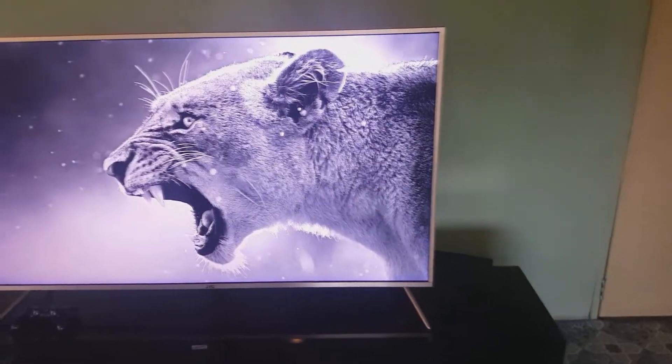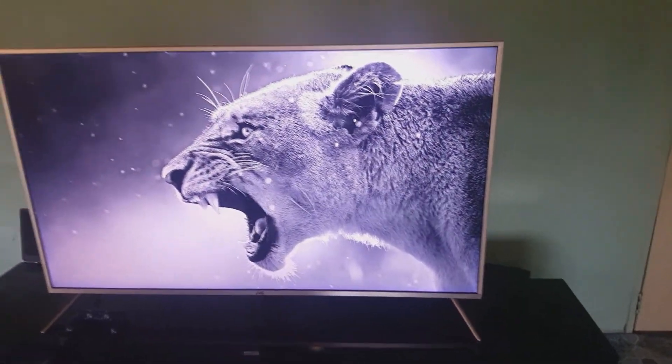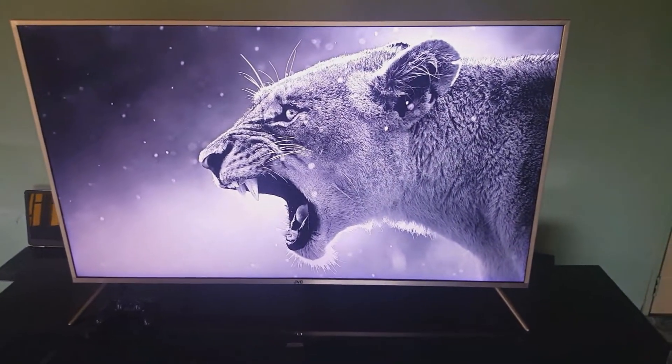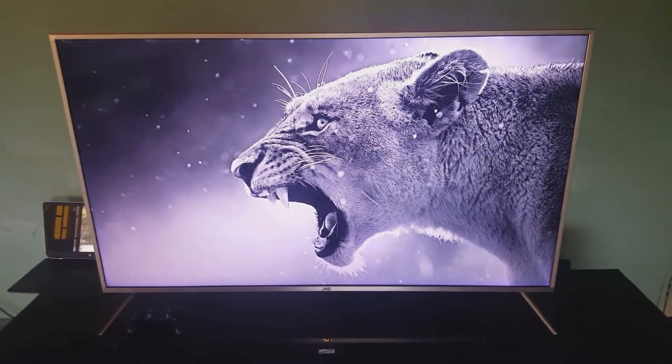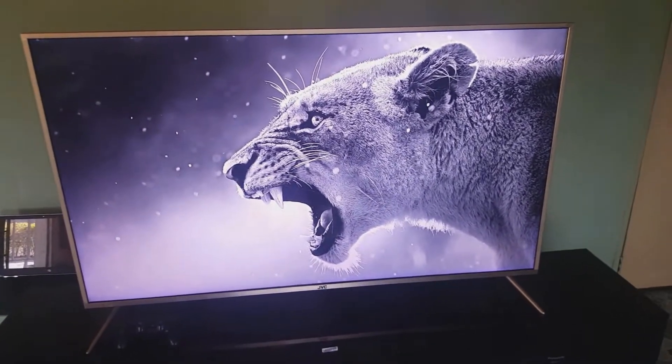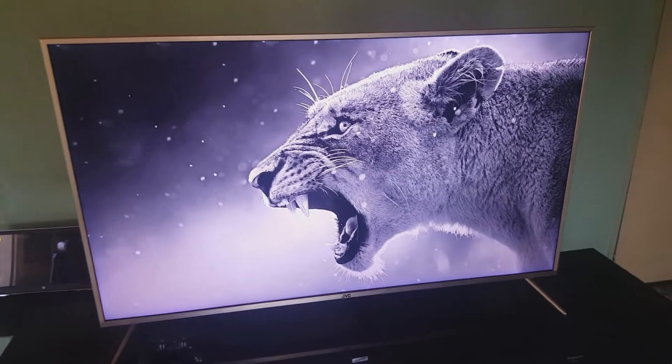Hello guys, welcome to the review — or probably the hands-on — of the JVC 55NQ785 Ultra HD QLED TV. This is one of the few QLED TVs that JVC have started making. It's like everyone is now following that train of making QLED TVs; the biggest brand has been Samsung, obviously. The first thing you'll probably notice is the gold-colored bezels — JVC actually calls this the champagne gold.